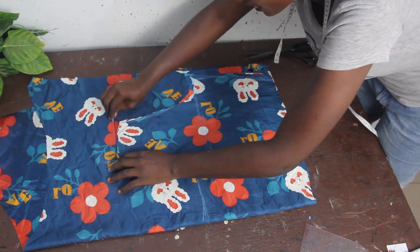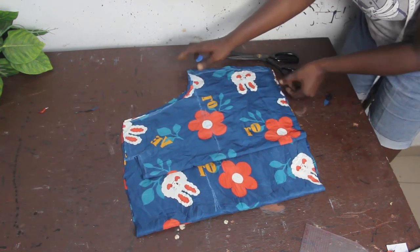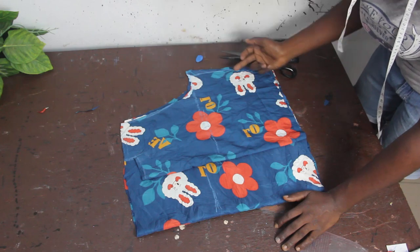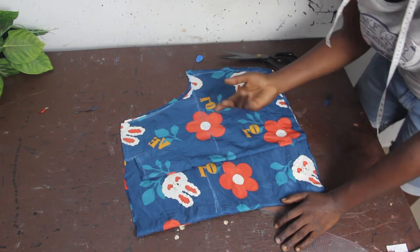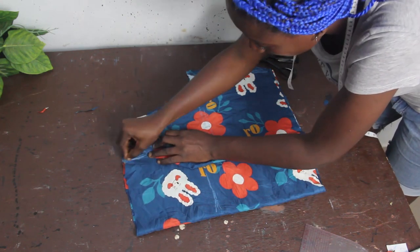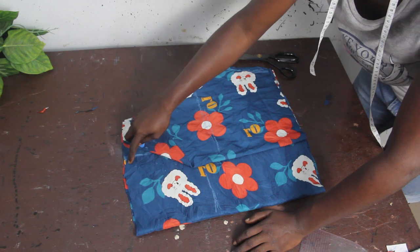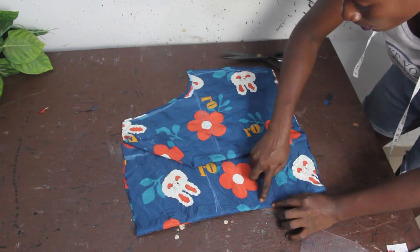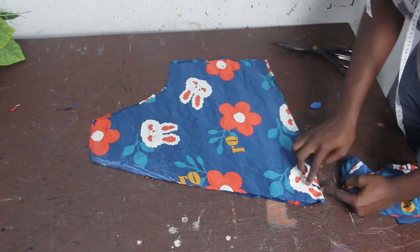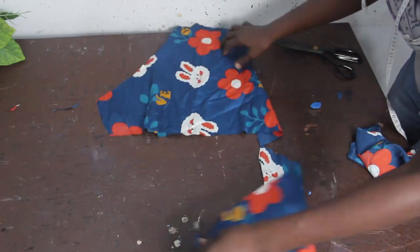Mark where the neckline starts — this is the point where the neckline of the back block sits. I've cut out the arm and side seam areas. This is the extra 5 inches we kept at the front. Mark where your neckline is going to start from — you can see the marking where the back neckline started. Give it a slant shape, then cut along that slant line.